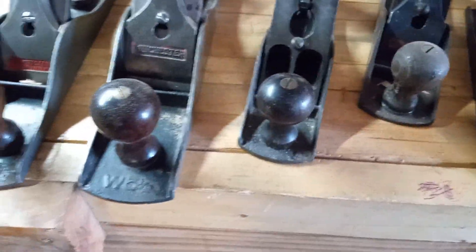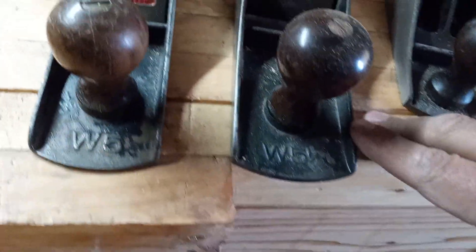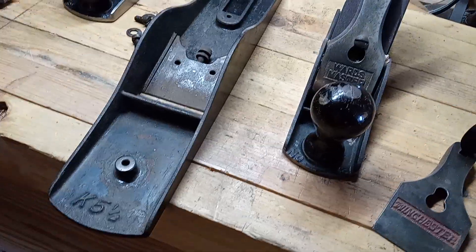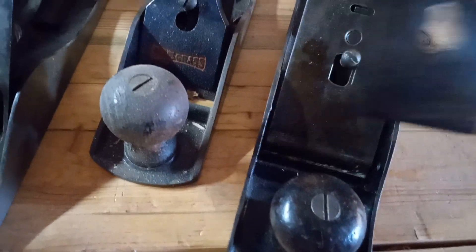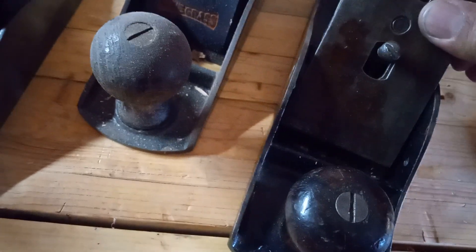Do not let the markings fool you, because some people will advertise Sergeant planes with the K or W identification. The Sergeant Winchester ones are identified by a 3000 number, and the Keen Kutter Sergeant planes have a KK marking. This one I bought is a KK four and a half — I'll show you the difference.